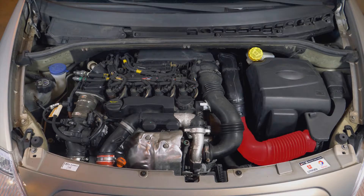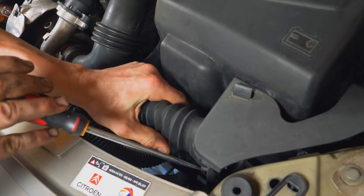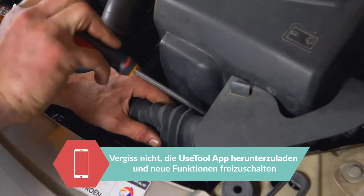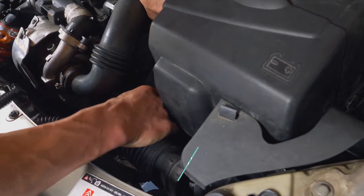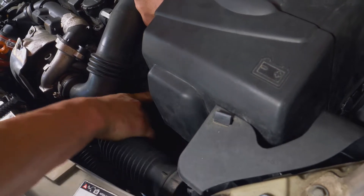Um zum Dieselfilter zu gelangen, musst du einige Elemente entfernen. Heble den ersten Teil des Lufteinlasskanals mit einem Flachschraubenzieher ab. Drehe ihn im Gegenuhrzeigersinn und ziehe ihn zu dir hin, um das andere Ende loszulösen.